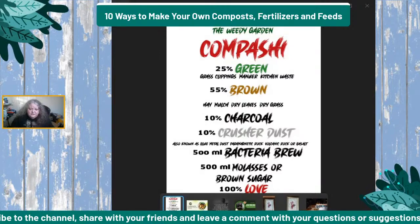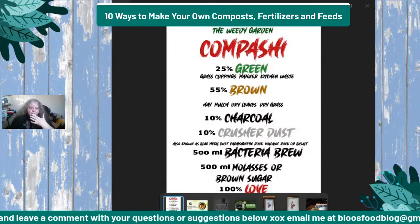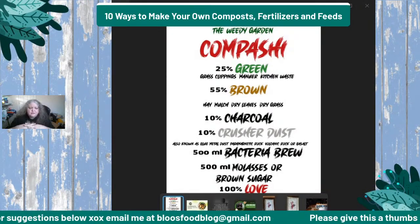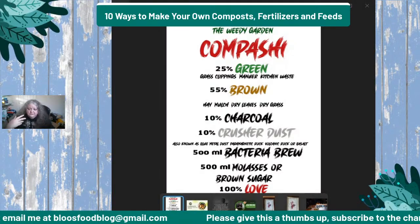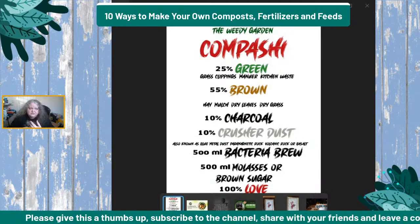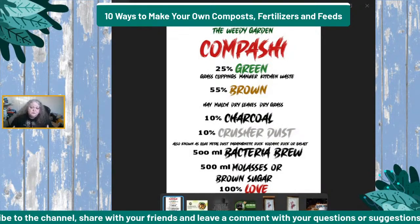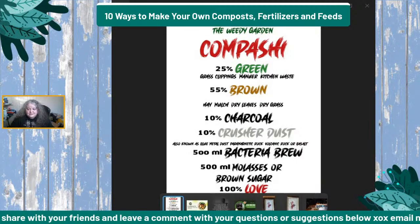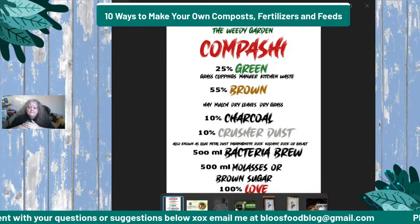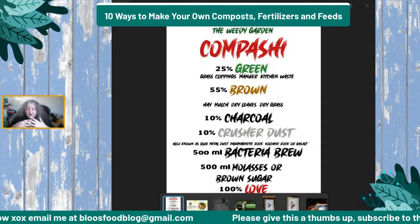With Kompasshi, you want to chop everything up really, really small. You're also going to turn it every couple of days for 21 days. Because of the way it's created — with the bacteria juice and all that — you're going to end up with everything breaking down and having a usable compost within 21 days. Normal compost takes around three to six months; this stuff is ready within 21 days, which is amazing.